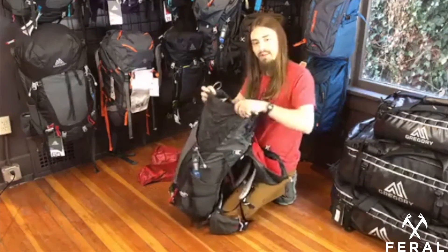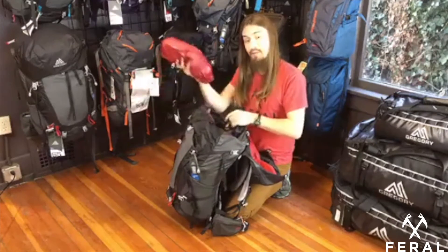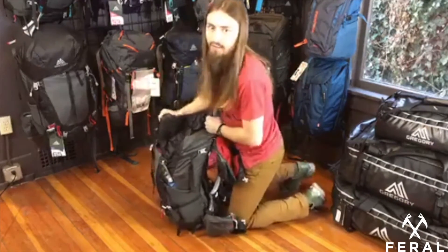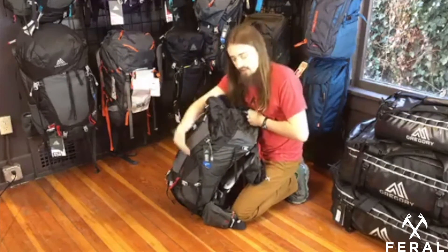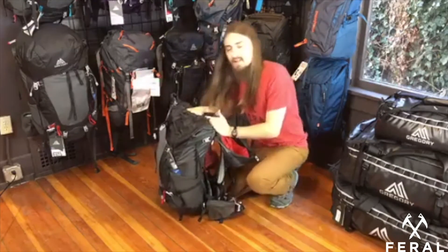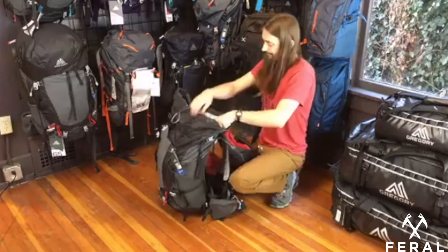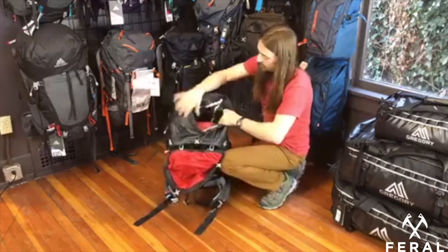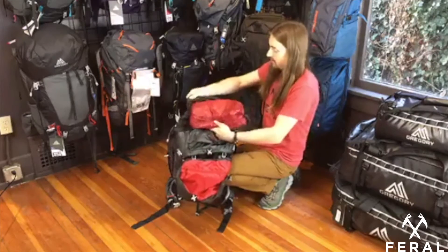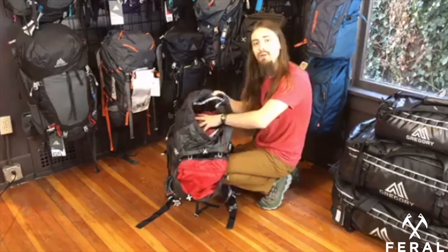From there, I like to take my food bag. Food's pretty heavy and dense, so I put that against my back panel as well. If you really wanted to pack correctly, you could put your food lower down in the pack — still all the way against the back panel — and that will give it a little less leverage on you. But for accessibility, I like to keep it near the top because I'm always going in there for snacks or lunch. Right next to the food bag, I'll take my mostly lightweight ditty bag and stuff it beside that. It doesn't have a lot of weight, so even though it is farther from the back panel, it's not going to put too much leverage on you.